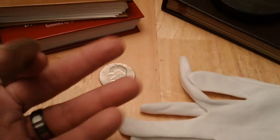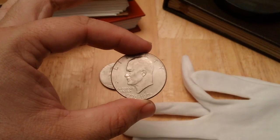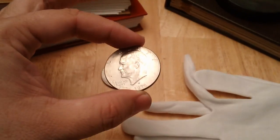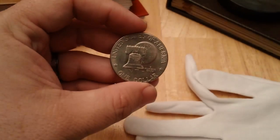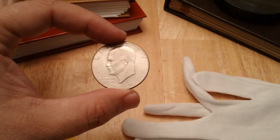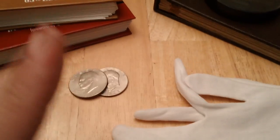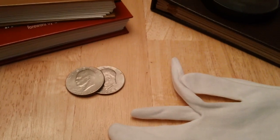You'd usually want a felt pad or a cloth surface — something non-abrasive — to put coins on and study them. If you're getting into the hobby, these are some of the things to have on hand. So that's how you hold coins.